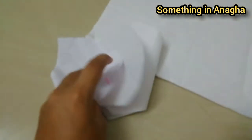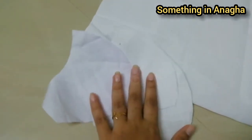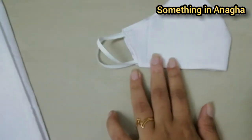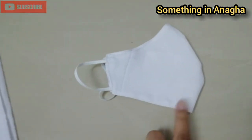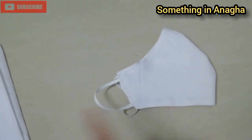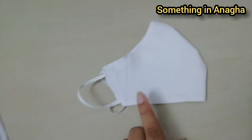Four pieces of fabric. This is the stitch I will show you. I will show you the same thing as a mask in medium size.